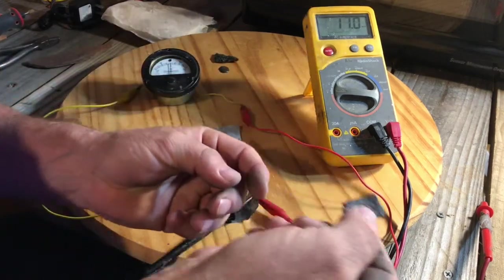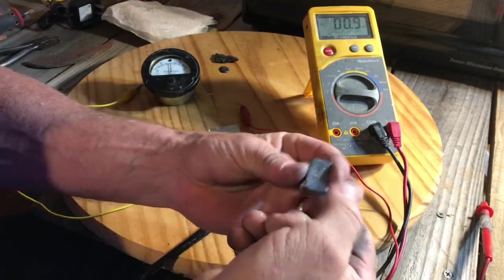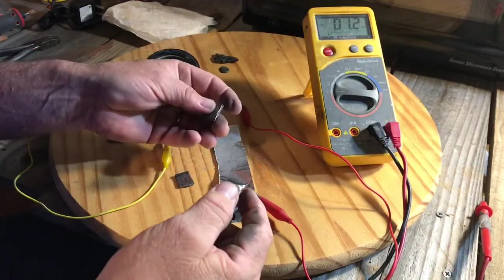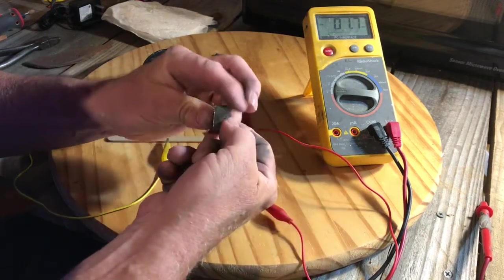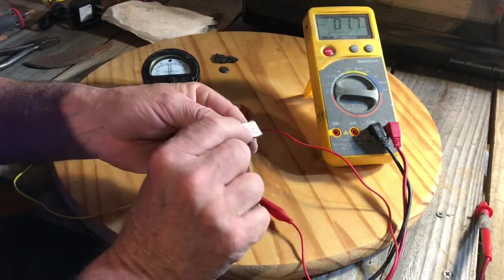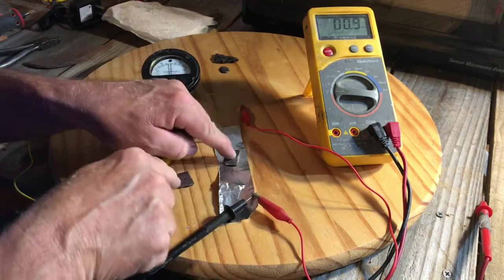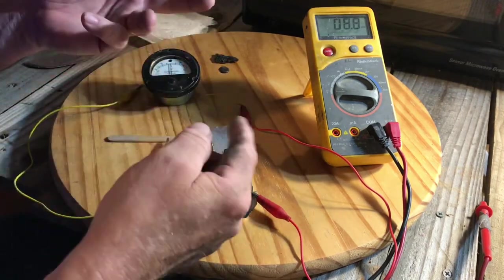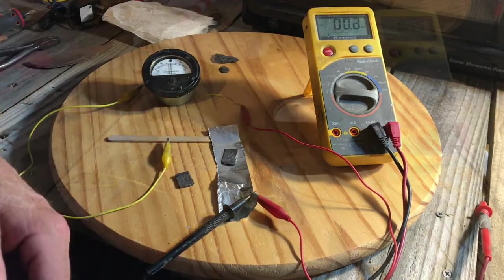So there it is — the solid electrolyte little battery. They can also be recharged with an external power source. I'll make another video showing that.